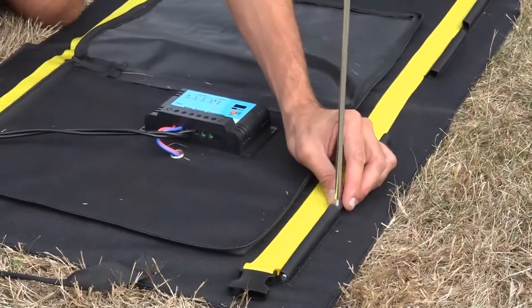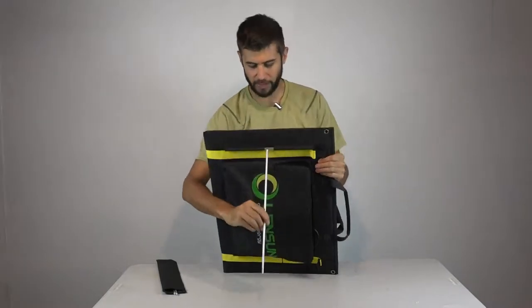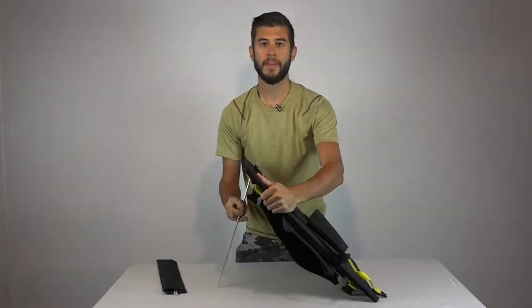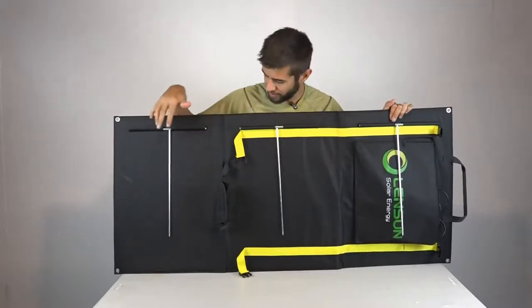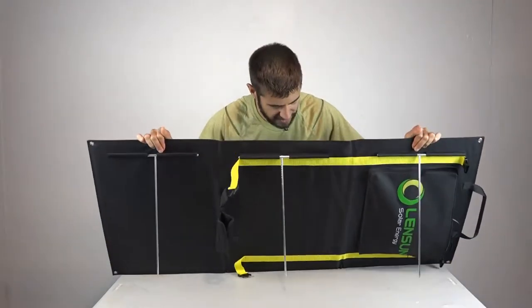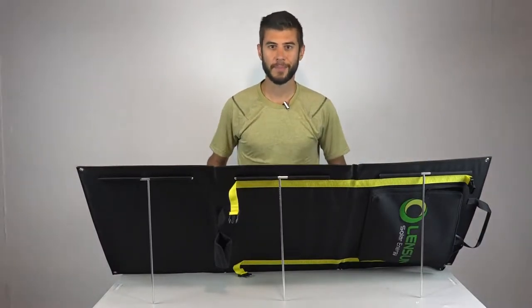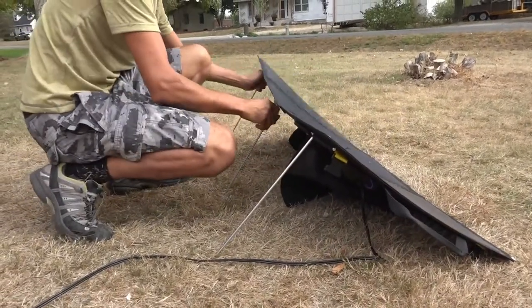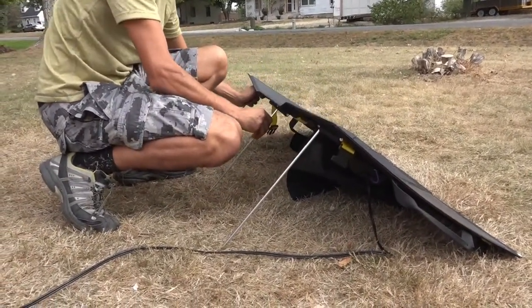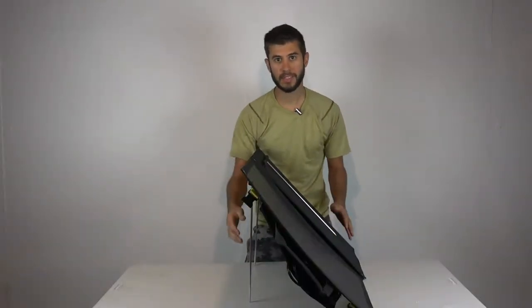The legs are basically a T-shape. You insert one piece into loops sewn into the solar panel system, then screw another piece with threaded screws into it. This creates a T that can flex up and down, allowing the solar panels to sit at an angle. Once the legs are assembled on the back, you can set it down and it sits up nicely on its own. You can achieve about a 45-degree angle using these legs.